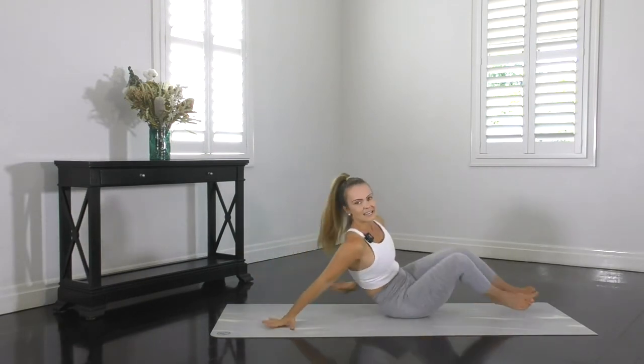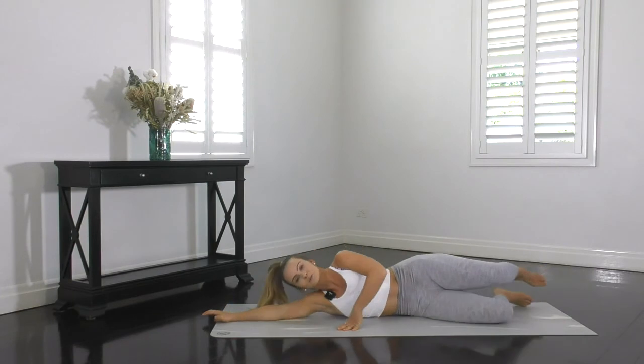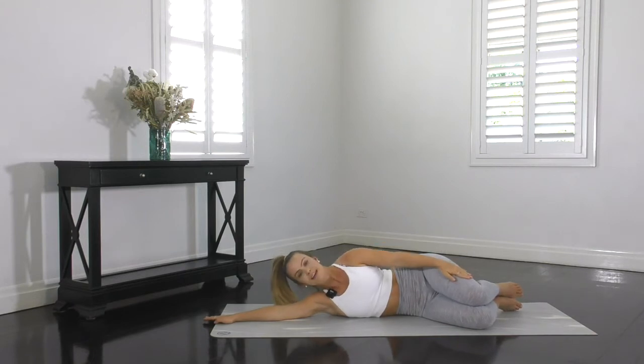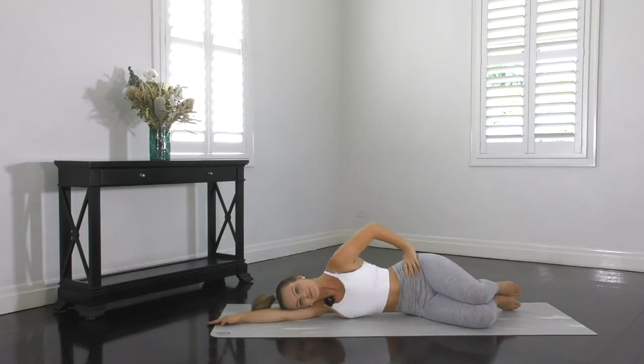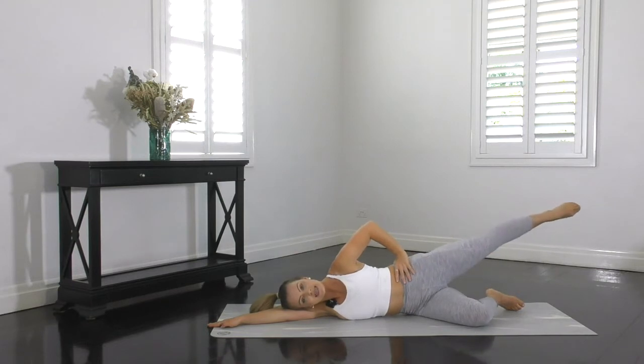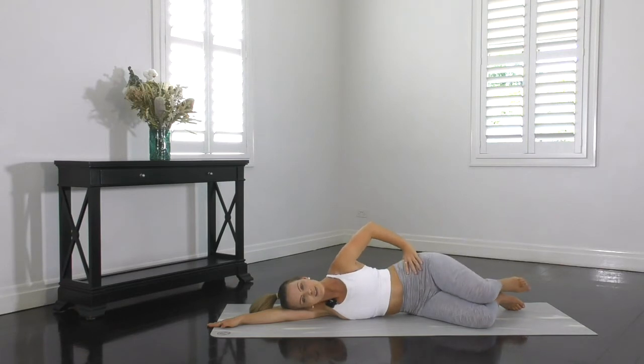So we're going to extend the underneath arm out long. Body in one straight line with the shoulders, the bottom and the heels all in that straight line. Knees bent, legs stacked on top of each other. Choose your option of where you want your hand in front to balance you or on your hip to help with your technique. We're going to squeeze the heels together, lift that top knee on an exhale breath, extend that leg out long, return the heel and then lower it back down. Inhale lift, exhale extend, inhale connect those heels — knee to the ceiling — and then exhale, lower the knee back down.